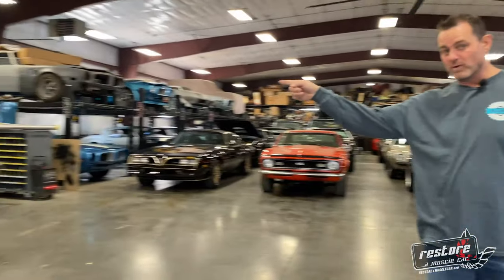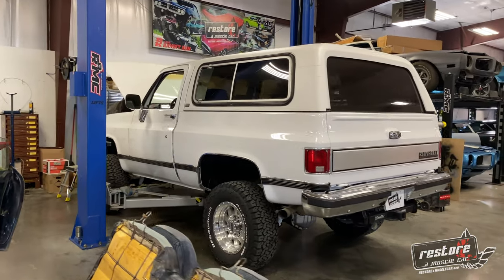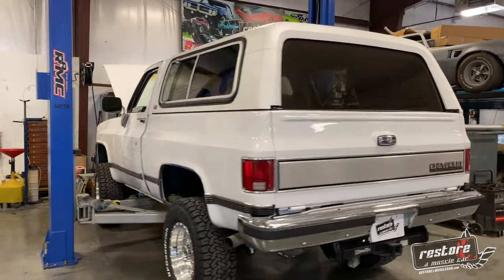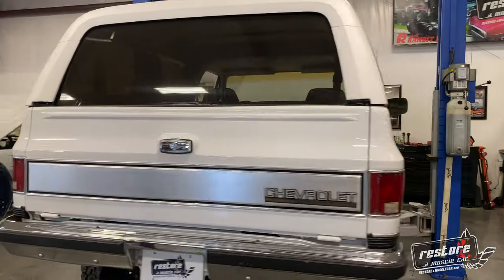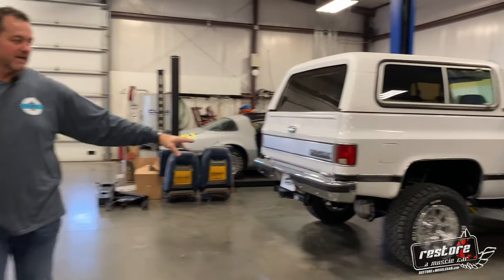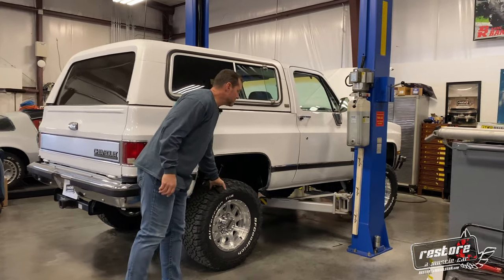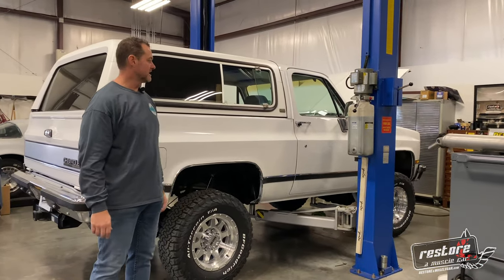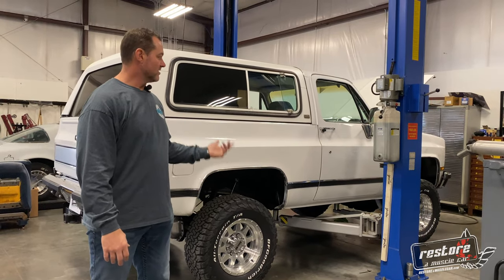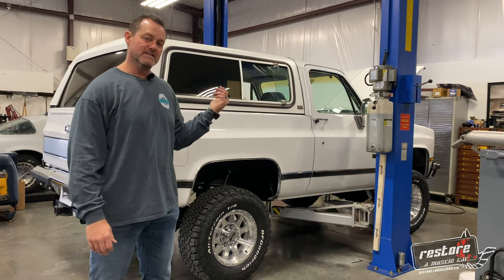We also have this white 91 Blazer that we just finished up — all new paint, wheels, tires, suspension, brakes, chrome trim, new carpet being installed, everything tuned up and running really good. It's got upgraded axles — actually the eight-lug axles under it — so that's why we went with the modern wheel and tire combination. This thing runs and drives great. I actually just drove it down to get the alignment done yesterday and had a fun time doing it.